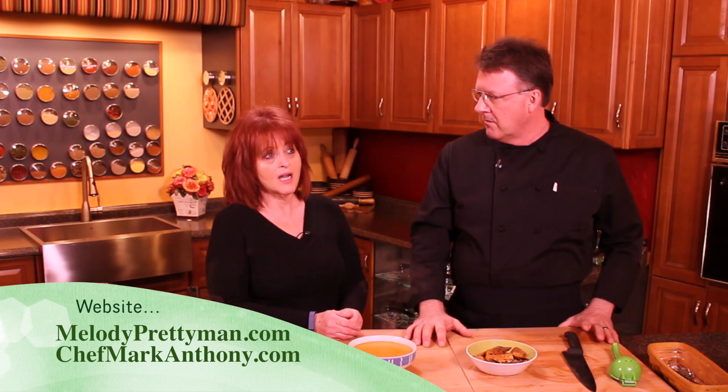My website is melodyprettyman.com. You can email me there with any questions or visit for free recipes and information. That's it for this episode — we'll see you next time in the kitchen!